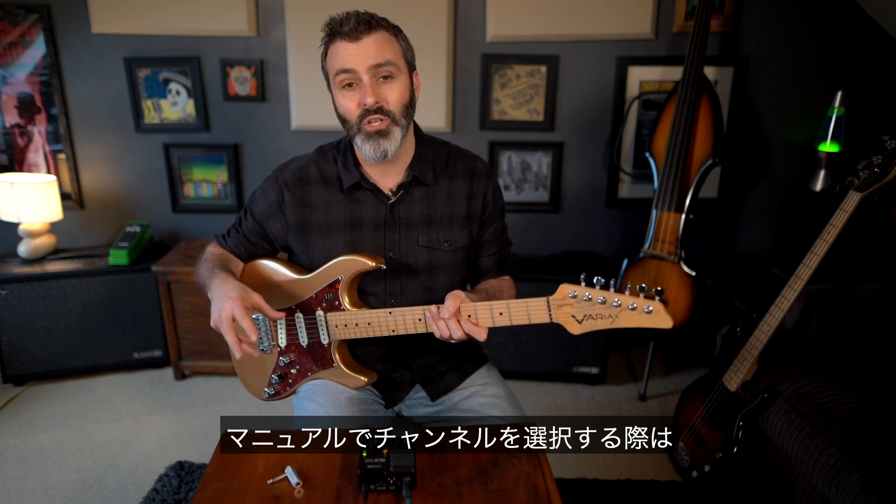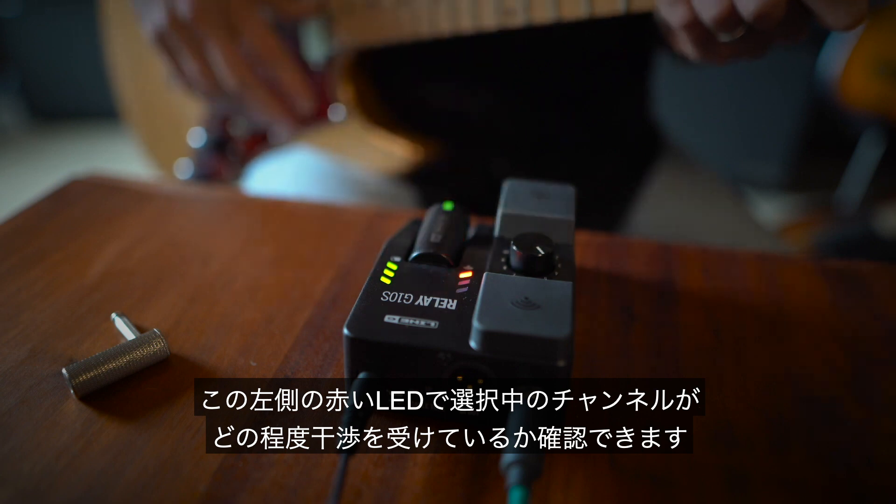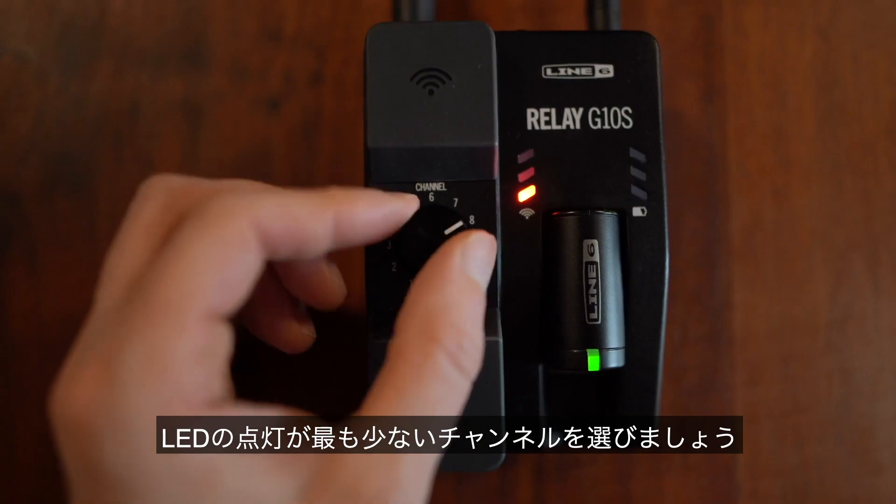If you're manually selecting a channel, check the three LEDs as they will show you which channels have the most interference, and then just choose the one with the least LEDs lit up.